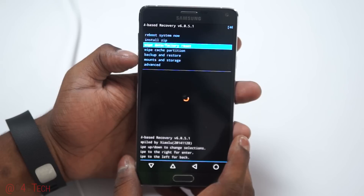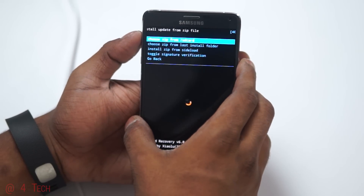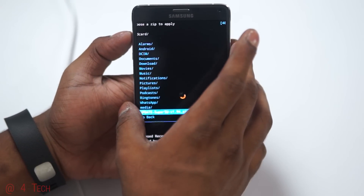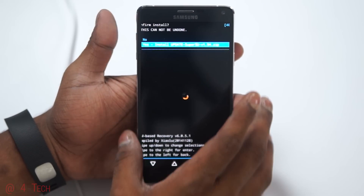We are now in recovery. Use the volume keys to navigate and the power key to select. First, select Install ZIP, then choose ZIP from SD card, select Update SuperSU, and hit Yes to install.